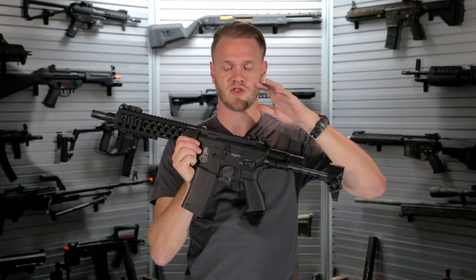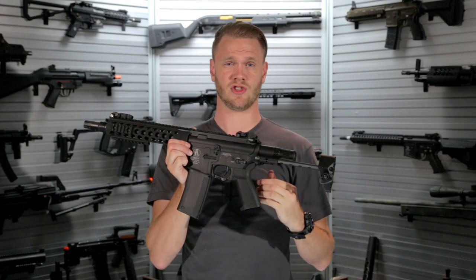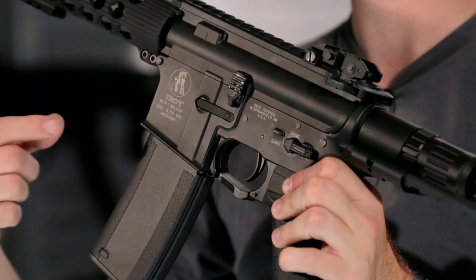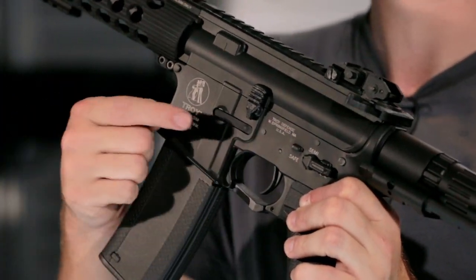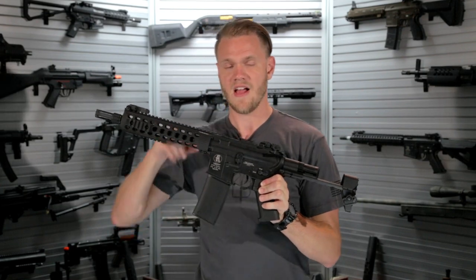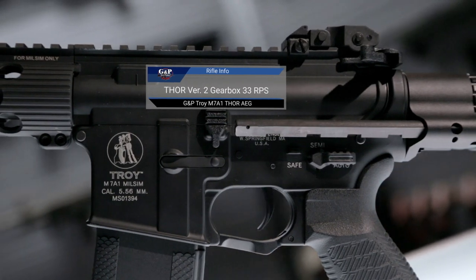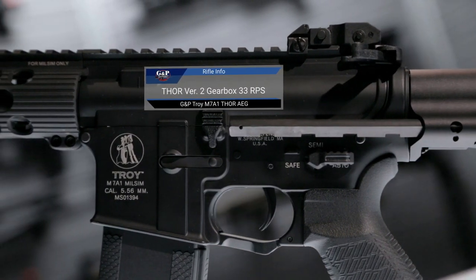But internally is where the Thor really shines. The guys at GNP went back to the drawing board with their version 2 gearbox, including a set of CNC finished gears, as well as an enhanced trigger board. A magnetic selector plate gives you the ability for higher performance and durability. This bad boy clocks in at 33 rounds per second, outshining just about every other high-speed gearbox out of the box in the airsoft industry.